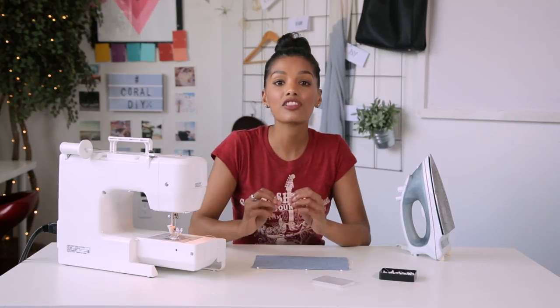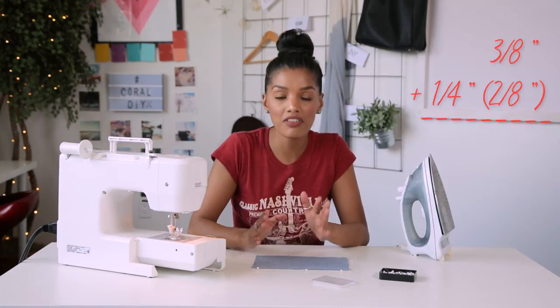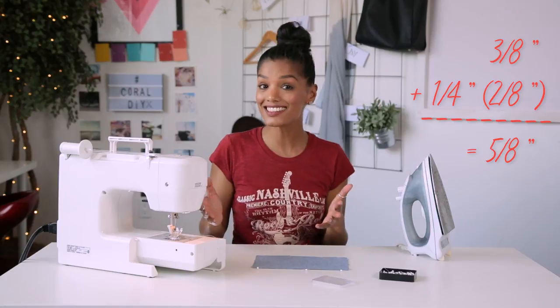We've already stitched one quarter of an inch. Now we're going to stitch three eighths of an inch. If you do the math, that adds up to five eighths of an inch.